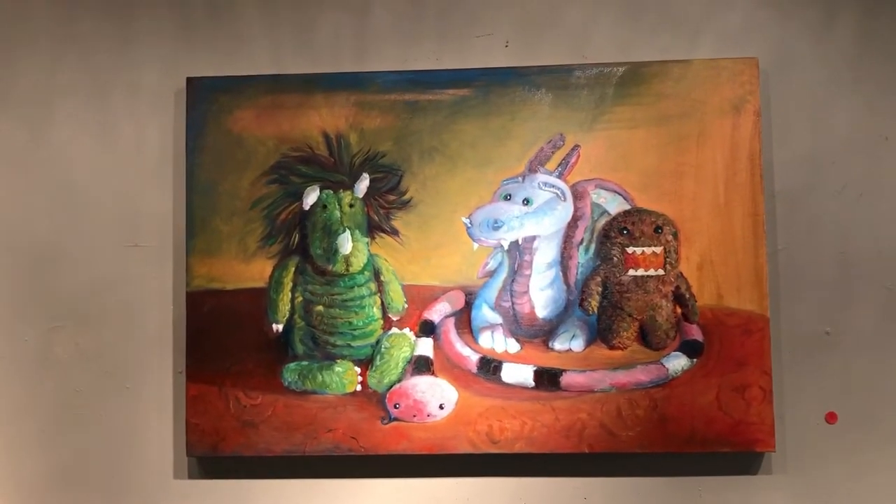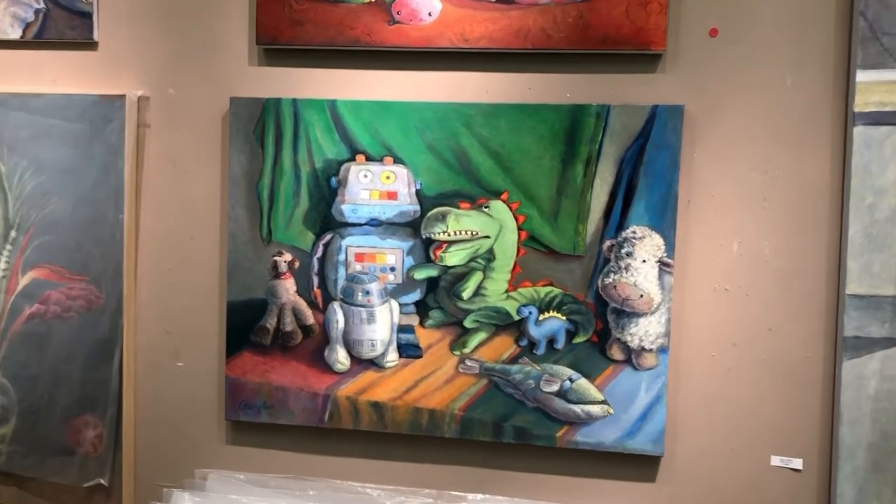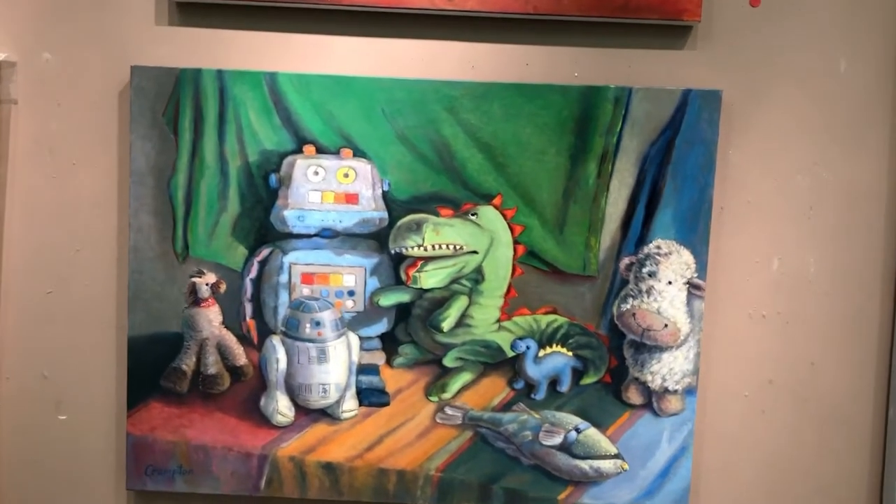So that was the first one. This is the second oil of the stuffed animals I did. I kind of pulled them out of the bag almost at random. I picked the large ones.